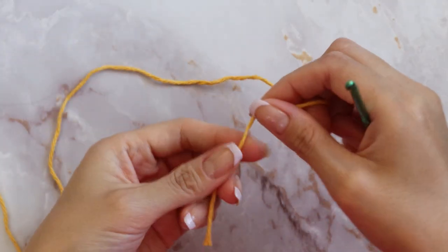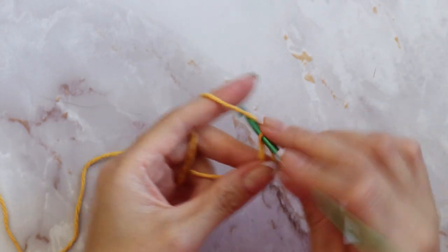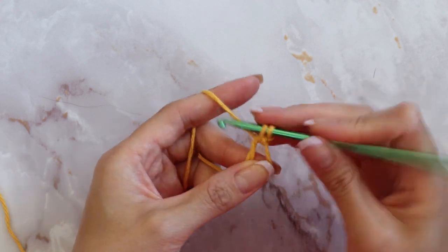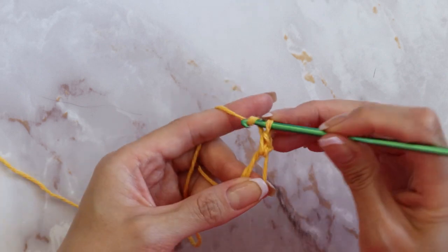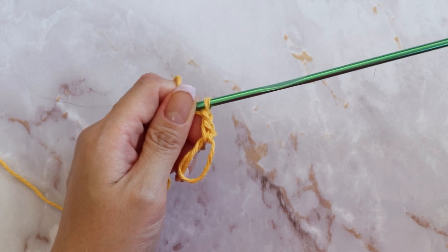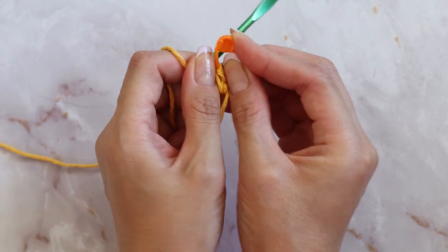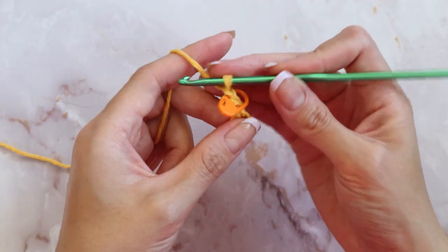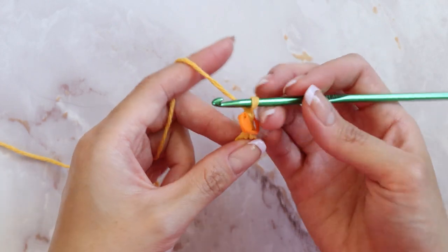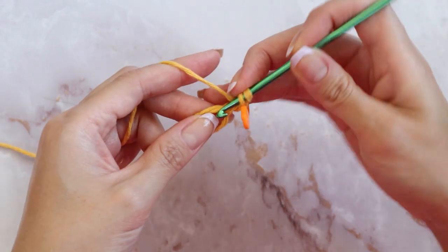To begin, you're going to want to prepare a magic circle and chain one. Inside this magic circle, go ahead and place a single crochet and chain up one. This first sequence counts as your first double crochet, so I'm going to mark the top of that last chain. Inside the magic circle we're going to need a total of ten double crochets, so go ahead and place a series of nine regular double crochets inside the circle.